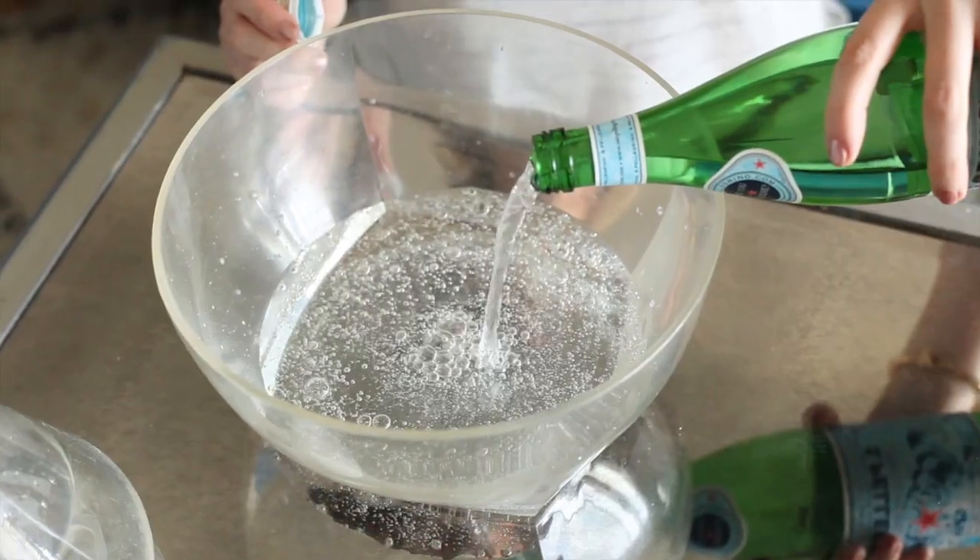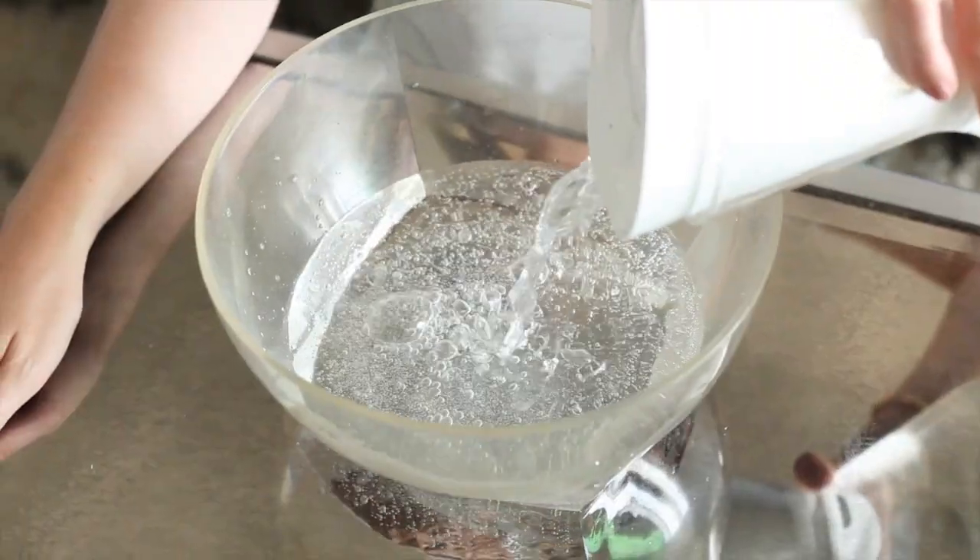It's so bubbly! So once you have about half mineral water and half regular water in your bowl, tie your hair back, put this elastic thing on — whatever you do when you actually normally wash your face. And then dunk.